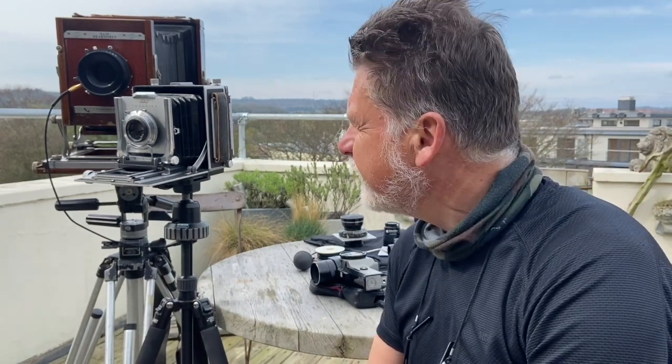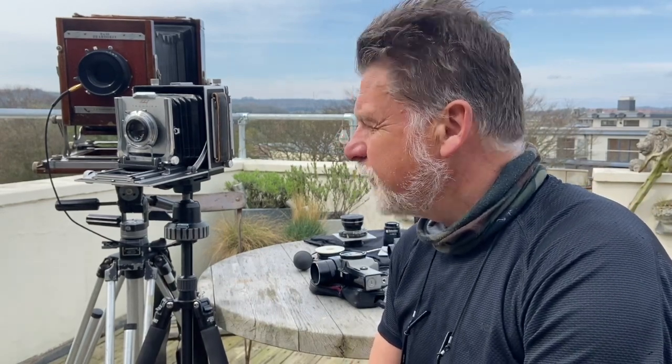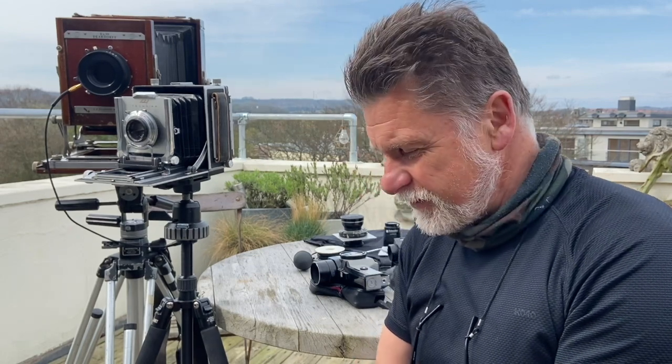Spot meters and making a light reading. Most view cameras — all view cameras — are totally manual and they don't have any light meters built in, not like our smaller format cameras or digital SLRs.